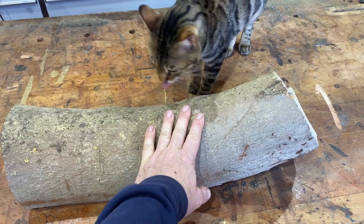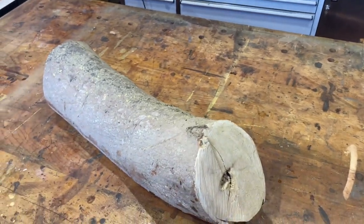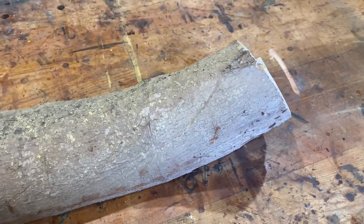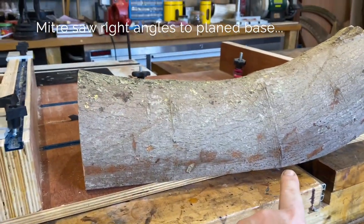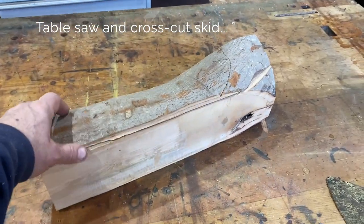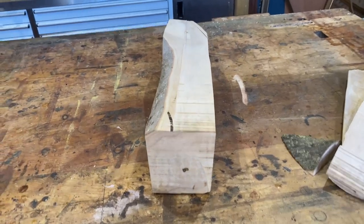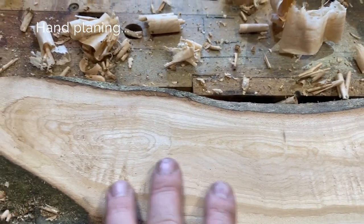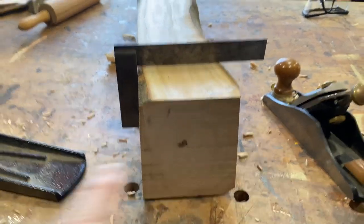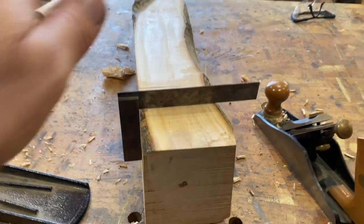Today we are going to be making a rolling pin or two out of this piece of sycamore that's been seasoning for a couple of years. We've got one straight edge and now we've got another at the back, so two sides square — flat and square.